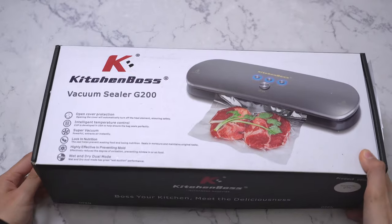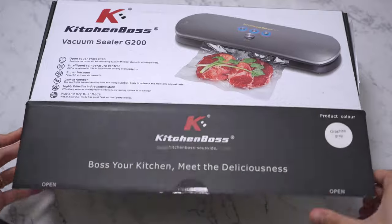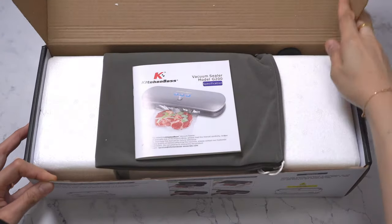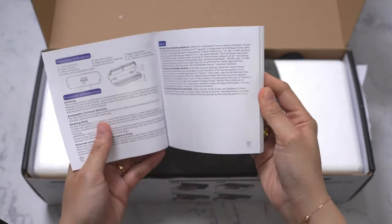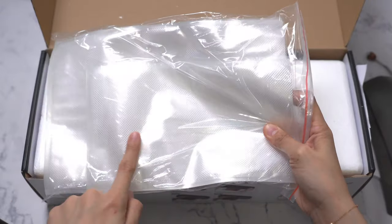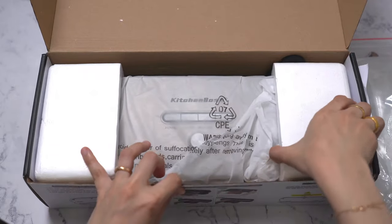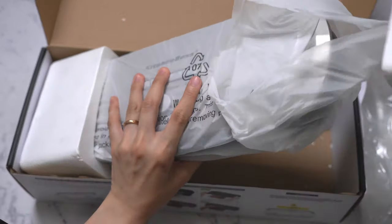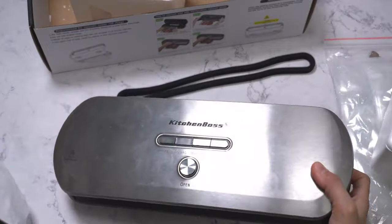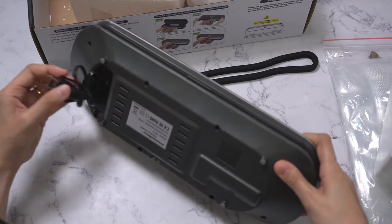We will also unbox another product from Kitchen Boss which helps complete our sous vide setup — the vacuum sealer machine. In the box is the instruction manual, storage bag, vacuum sealer bags which come in two different sizes, an accessory hose, and the unit itself.